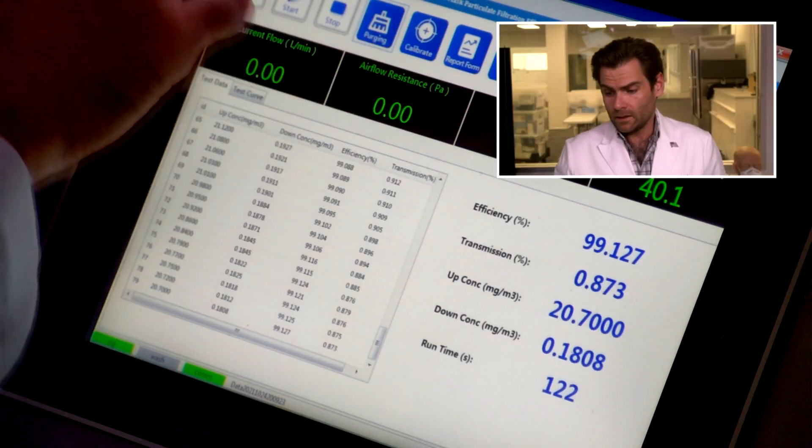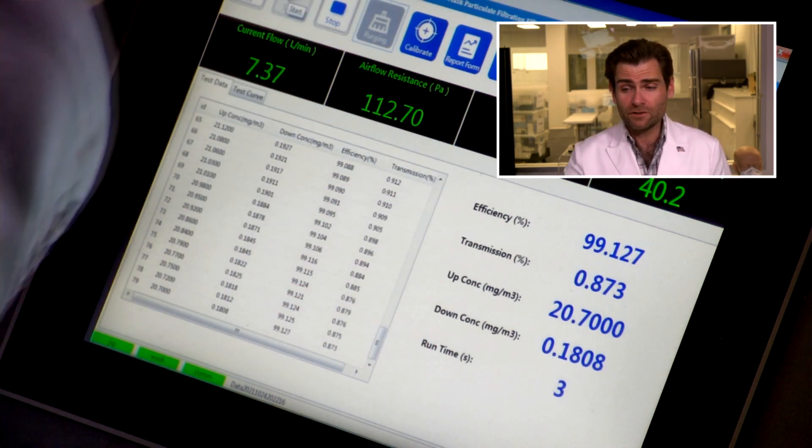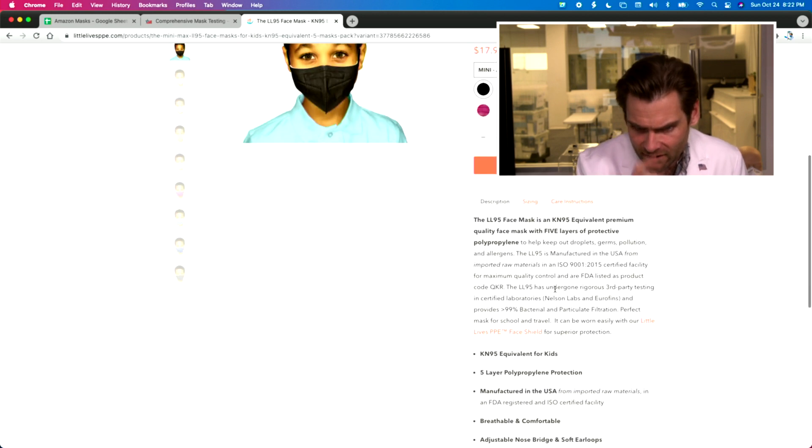Let's let her rip. This is a PFE machine — particulate filtration efficiency machine — and we are doing the N95 test here. Why are we doing the N95 test for something that's not an N95? Well, they are making some weird claims. It says 'LL95' — I guess Little Lives' KN95 equivalent for kids. So they're kind of claiming it has the KN95 standard.